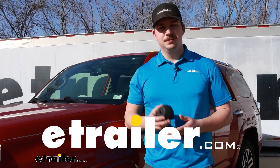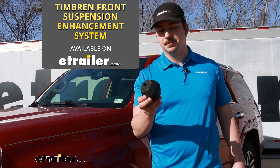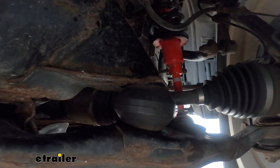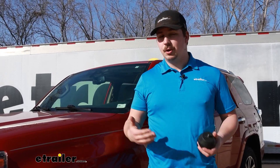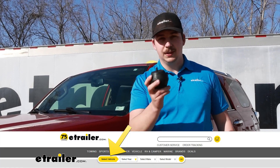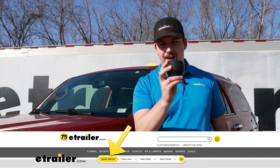Hi everyone, Aiden here with etrailer. Today we're going to be taking a look at the Timbren Front Suspension Enhancement System. This is going to be an upgraded bump stop for the front end of your vehicle, whether it be a car like the 4Runner here or a motorhome. These are going to come in a variety of different kits and fits with different capacities and help stabilize the front end of your vehicle. Let's check it out.